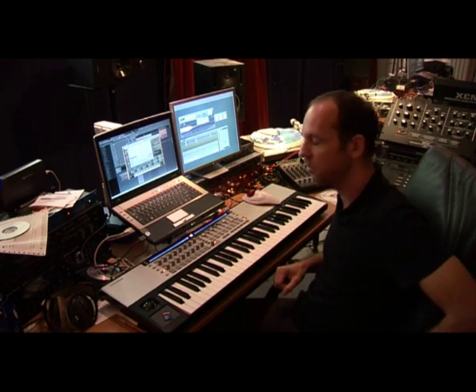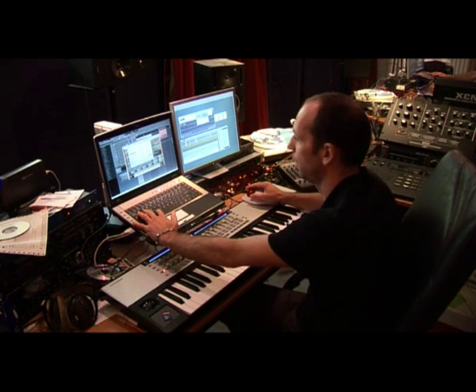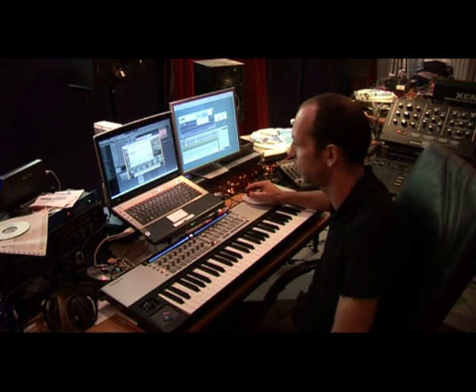You can have really deep solid basses as well as very wide spacey sounds. And wherever I play, people ask me what do you use lately. I will always mention the Silent because it's such a full synthesizer.